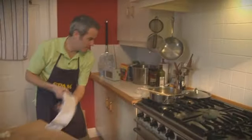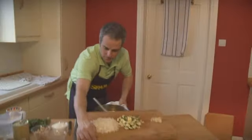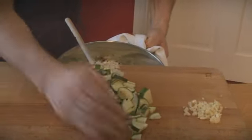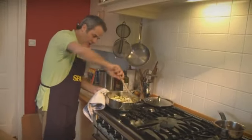Next thing to do is to add the vegetables: onions, courgettes and all the garlic. Pop that back on the stove and cook that for a couple of minutes.